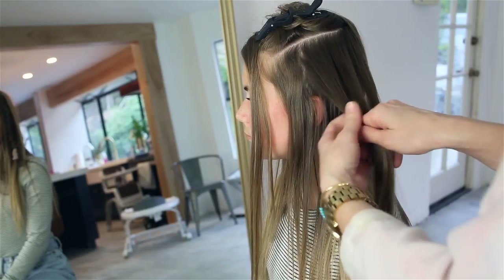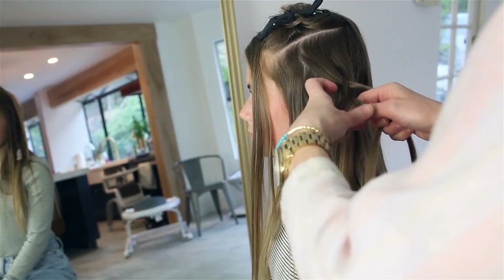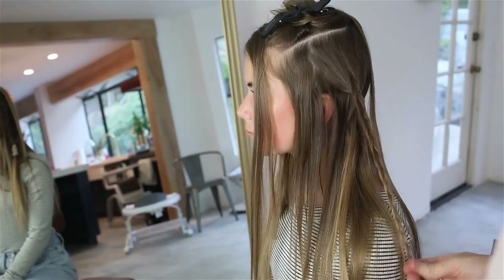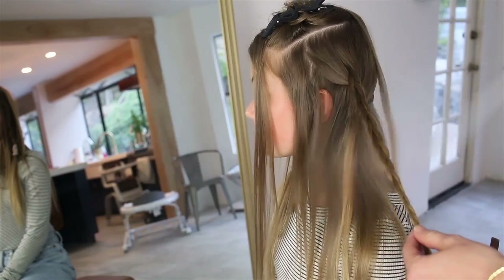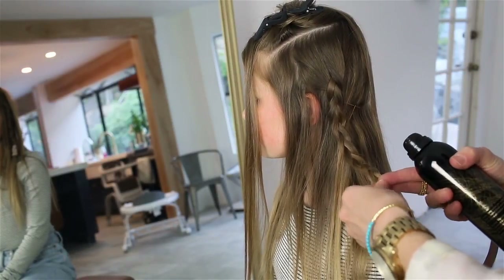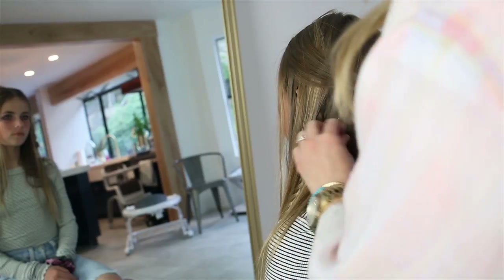I'm going to do one more hidden braid coming out from this side — just a regular three-strand braid, nothing fancy, just to give it a little bit more interest on the left side. I'm using the Oribe dry texturizing spray here just to give that braid a little bit more texture.